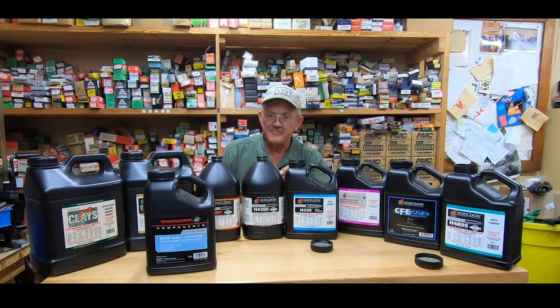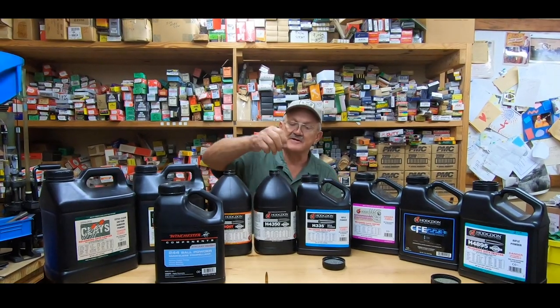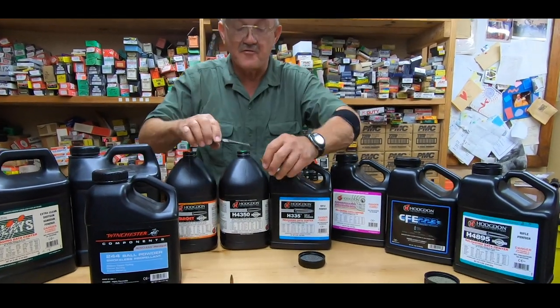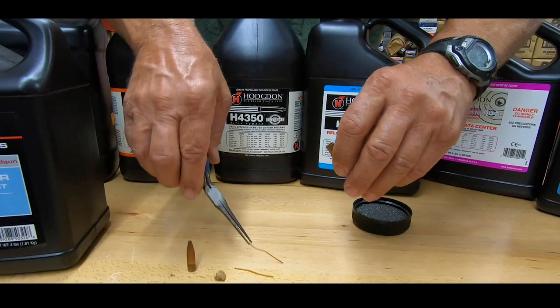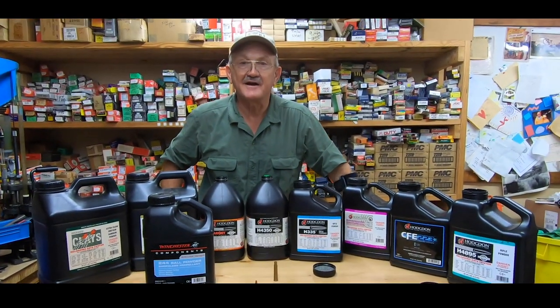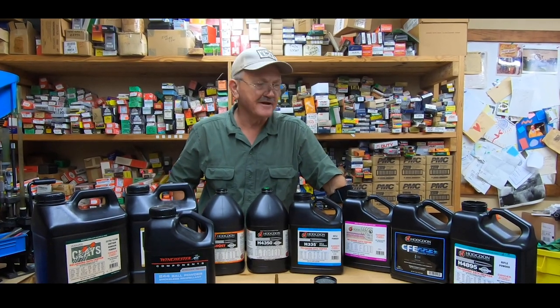I've got a .303 British round here — I pulled the bullet on it, and of course back then they used to put a paper wadding on top of the powder charge. But this is actually cordite. For you guys who hadn't seen cordite before — that's what was loaded in these rounds. So when you hear the old saying 'I love the smell of cordite in the morning,' that's what it looks like. We're going to step outside and put a match to some of this stuff and see what it looks like.